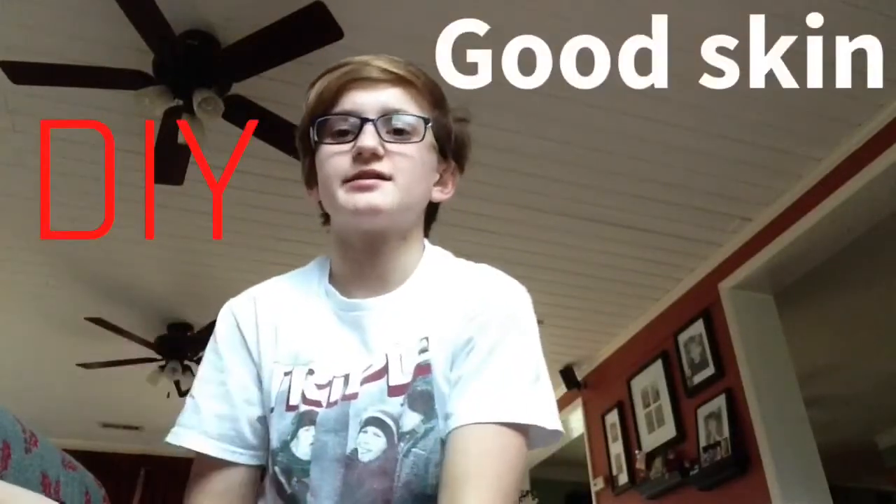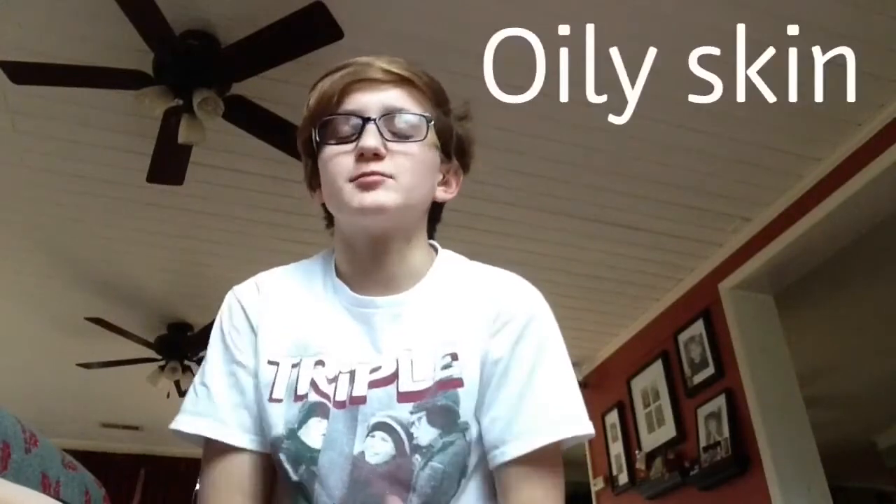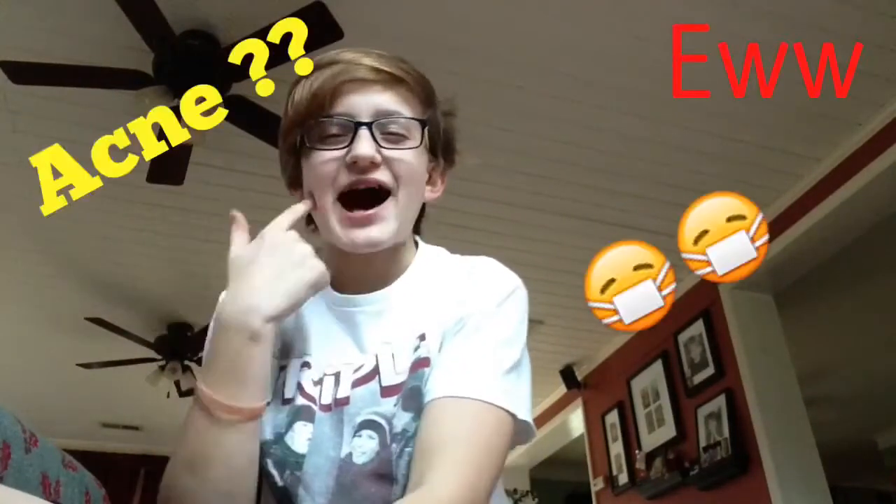So what I'm covering today is good skin. As teenagers, as we get older we start to have more oily skin, and that opens up the opportunity to get acne on your face. I want to let people know what they can do to prevent it. Keep watching if this interests you — I'll be reviewing products and showing you what you can do to help.